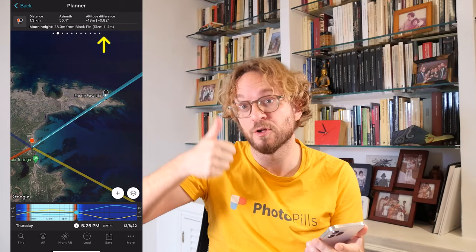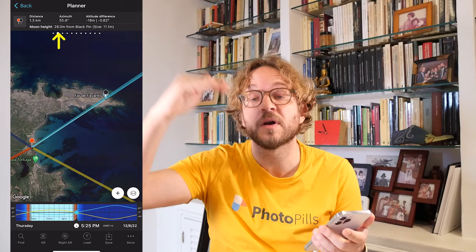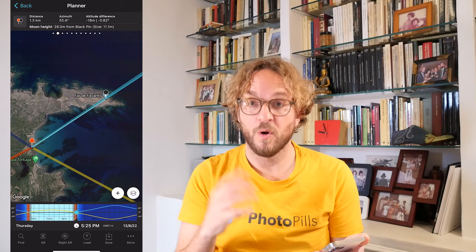Actually, at the end of the Blue Hour. Check panel number 2, the top panel. The shooting distance is 1.3 kilometers. And the Moon height is 28 meters above the ground level of the black pin — above the ground level of the Lighthouse. And actually, the Lighthouse has a height of 28 meters.